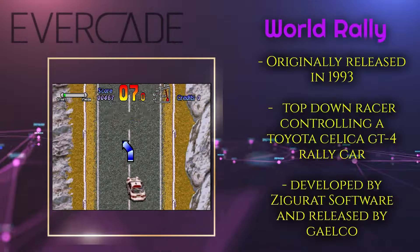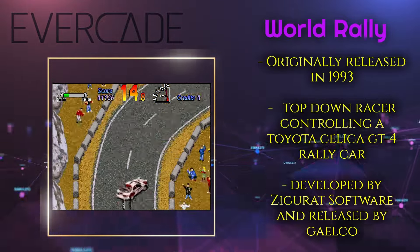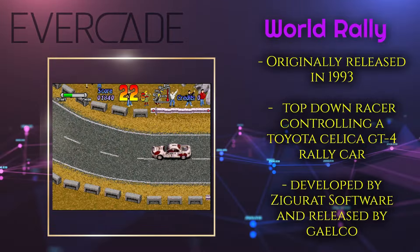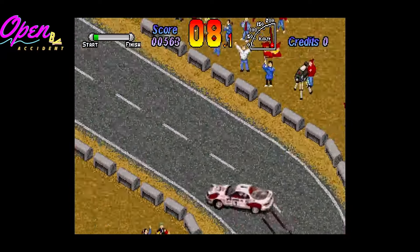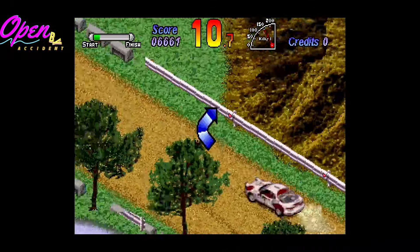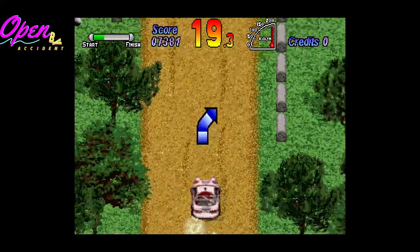Next up is one of the games I remember seeing in the arcades — this is World Rally. World Rally is an isometric top-down racer, and this type of game is my bread and butter — I love these. This is actually the reason I purchased the first Galico Arcade Collection, because World Rally was on there. The game is a lot of fun, the controls are spot on, and it plays really well with that arcade stick — it definitely gives you that feel of being in the arcade. The graphics are amazing and I highly recommend World Rally.